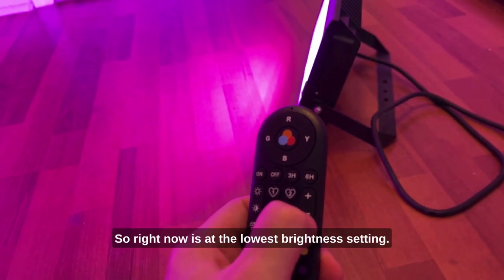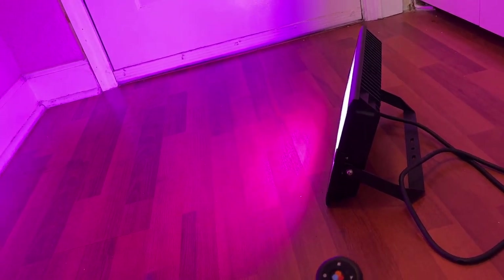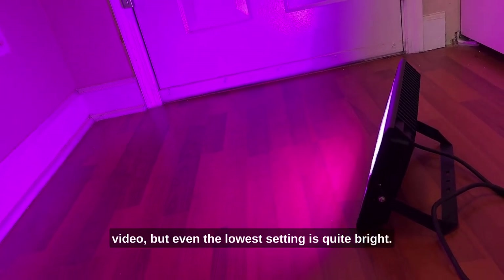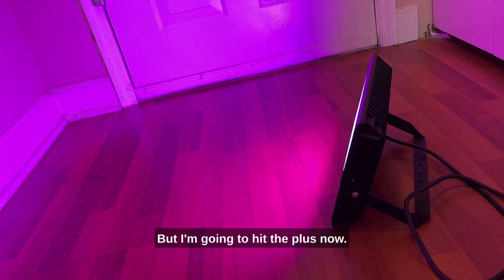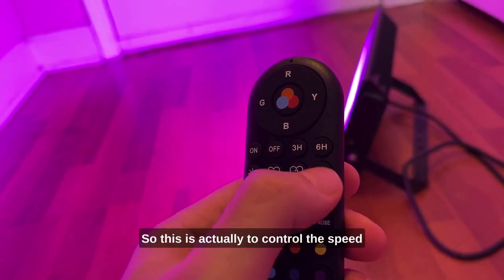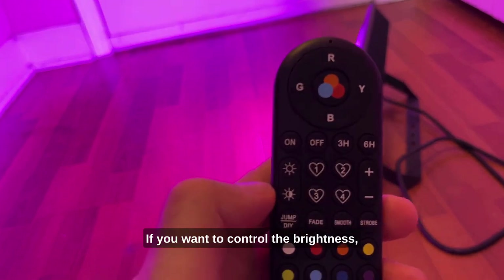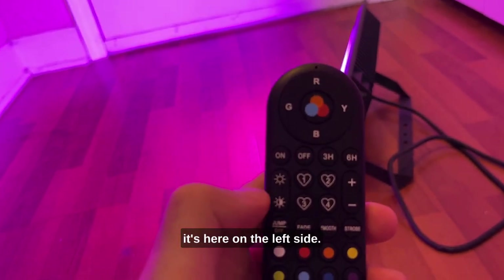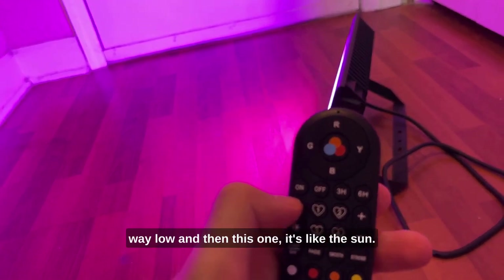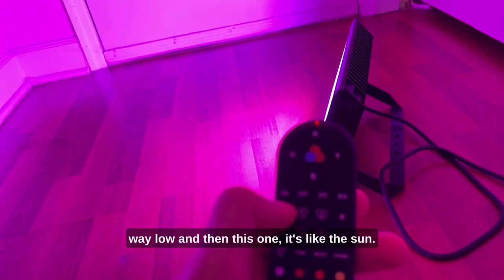There's a plus and minus. I thought this was brightness, but this actually controls the speed of the strobe. If you want to control the brightness, it's here on the left side. The bottom setting is all the way low, and the top is like the sun — it's really freaking bright.